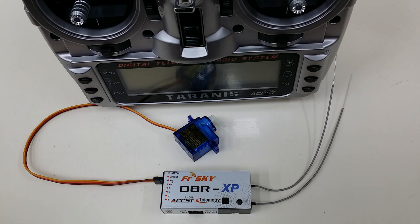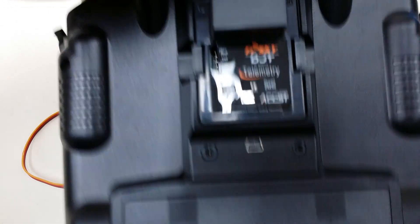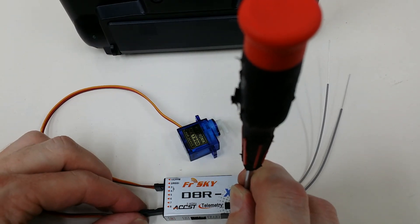Hi, this is David from Helibatics.com. Today I'd like to show you how to bind the FreeSky D8R XP to the FreeSky DJT module. I've got a DJT here in the back of the Tyrannus and here's our D8R XP. The first step is to simply press the fail-safe button and plug in the power.